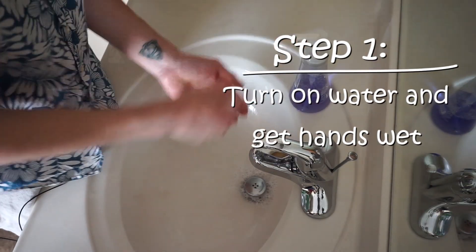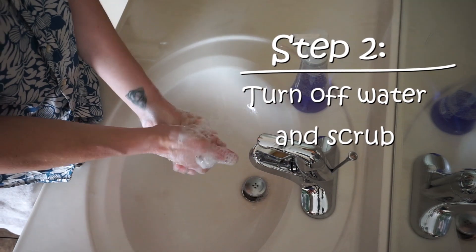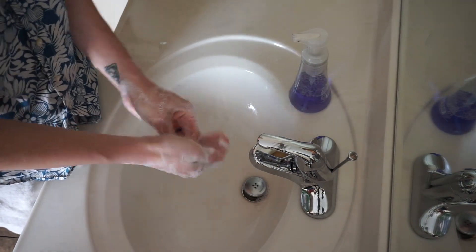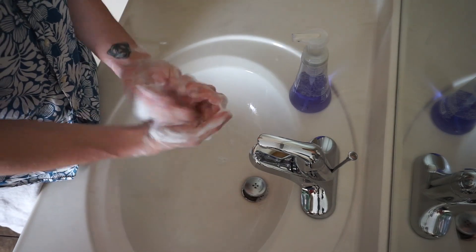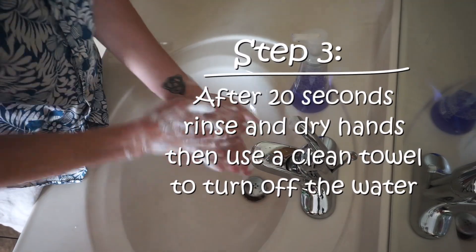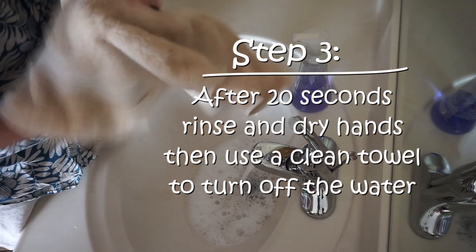First, turn on the water and get your hands really wet. Then turn off the water, get some soap, and start scrubbing for at least 20 seconds. Make sure you get the front and back of your hands, in between your fingers, your thumbs, wrists, and all 10 of your nails. After 20 seconds, rinse, then dry your hands and turn off the water with a clean towel.